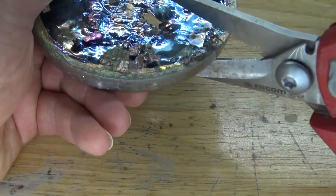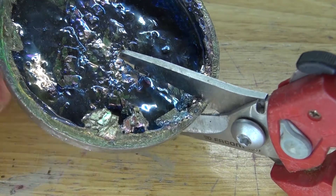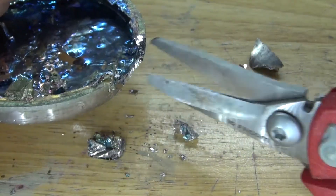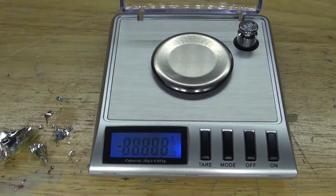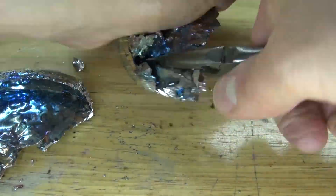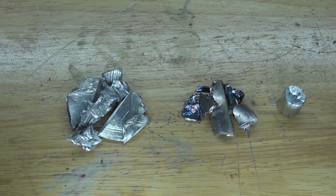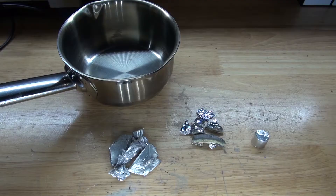Now bismuth — I'm going to cut a piece, and if you listen carefully, you can hear the crystalline structure cracking. Such a brittle metal. Gather up all the pieces and weigh it. And there, it should look just like this. I have all three of my elements ready: indium, bismuth, and tin. Now I need to combine all three together to create the eutectic alloy.